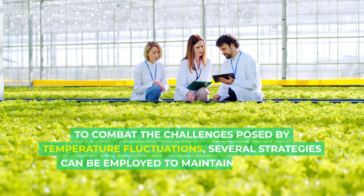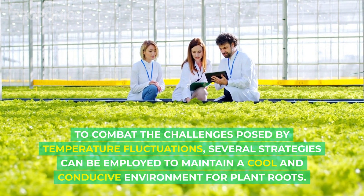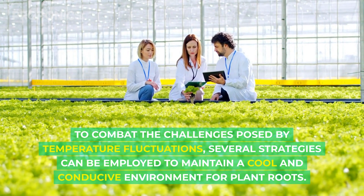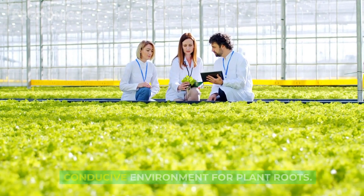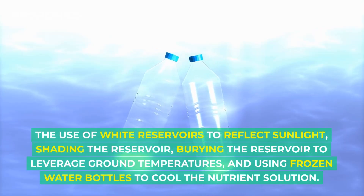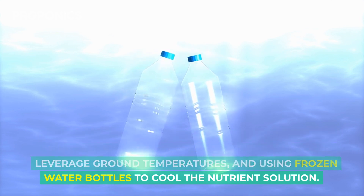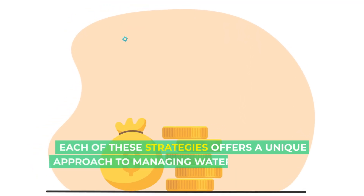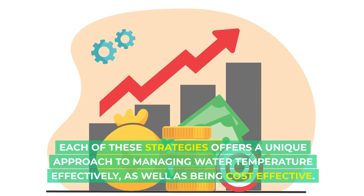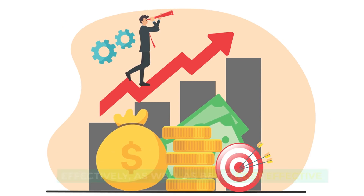To combat the challenges posed by temperature fluctuations, several strategies can be employed to maintain a cool and conducive environment for plant roots. These include the use of white reservoirs to reflect sunlight, shading the reservoir, burying the reservoir to leverage ground temperatures, and using frozen water bottles to cool the nutrient solution.